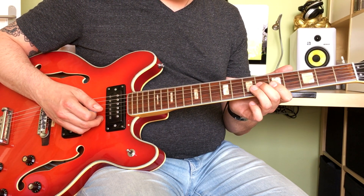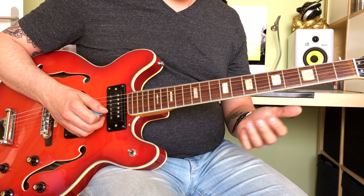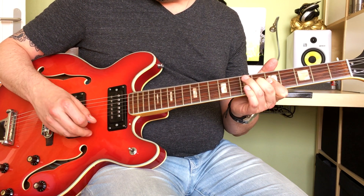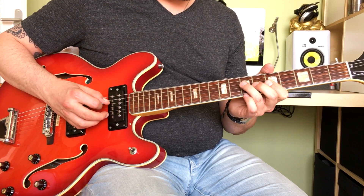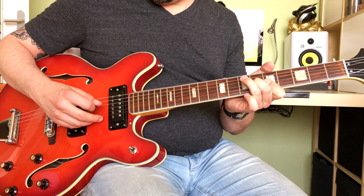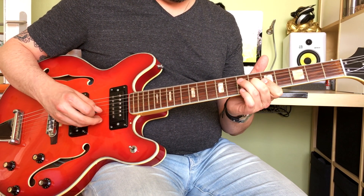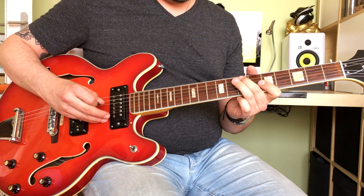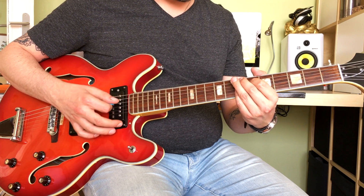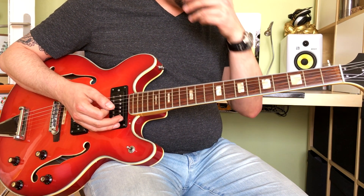But then hammering on to the 6th fret of the G string, which again is just the 3rd in the A chord. Playing the G and B strings, 7th fret on the D string. That's 7th fret on the A string, which is again an E, which of course is the 5th chord.